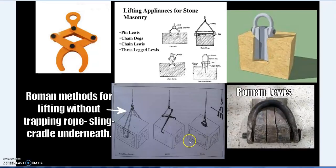Here are some Roman methods of masonry lifting. This is a Roman Lewis — a lifting method for masonry going back two thousand years. When setting blocks down, you couldn't have a rope, sling, or cradle underneath. The modern lifting industry is still using exactly the same principles that were used in ancient times.